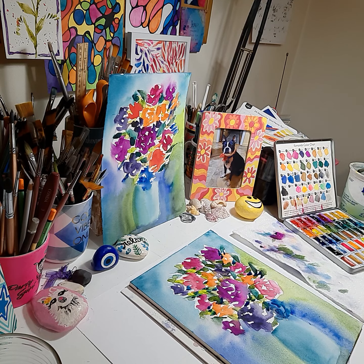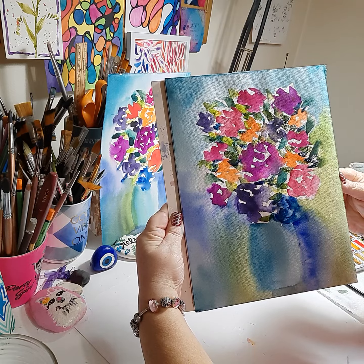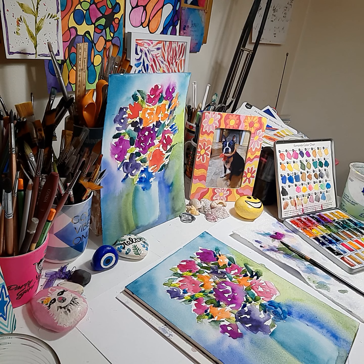And there you have it — our watercolor floral. I hope you like this video. If you did, give it a thumbs up, and I'll see you again soon. Bye-bye.